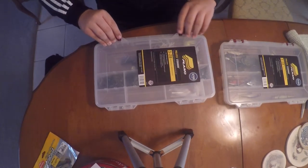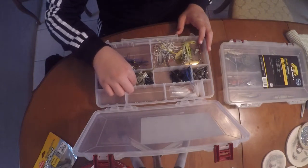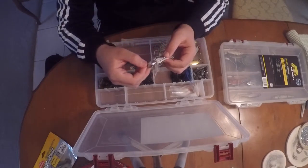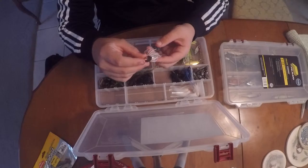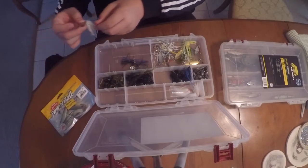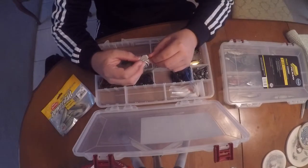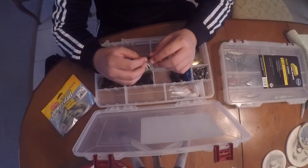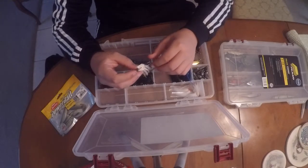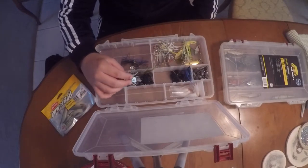Next we're going to be talking about chatter baits. I have one chatter bait in this box - it's a mini one. You usually throw a soft plastic swim bait on the back of one of these. You can rip it, where you pull it up really fast and let it fall back down - it'll chatter and make noise - or you can just swim it. I like just swimming it.